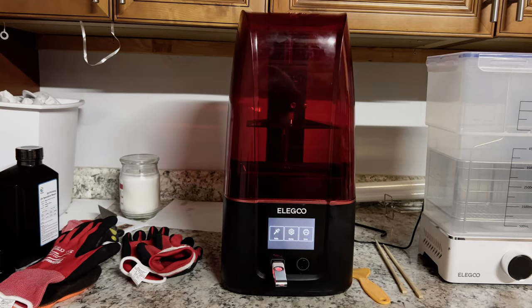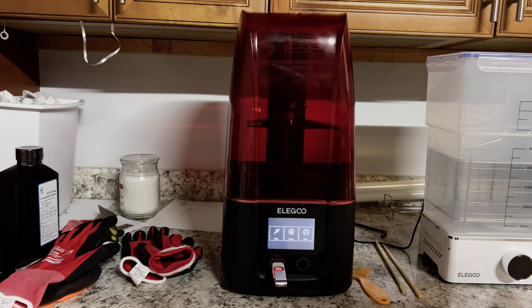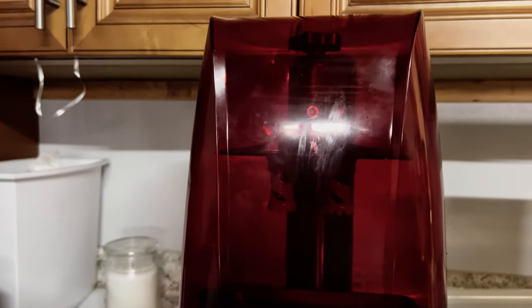It didn't work again. Can you do the test one that came with it? That's a very good plan, but I have to clean first. Good news, bad news — bad, good news. The test worked, which means there's something wrong with the cube. I guess that's better than something being wrong with the printer, and it's less expensive than something being wrong with the resin.